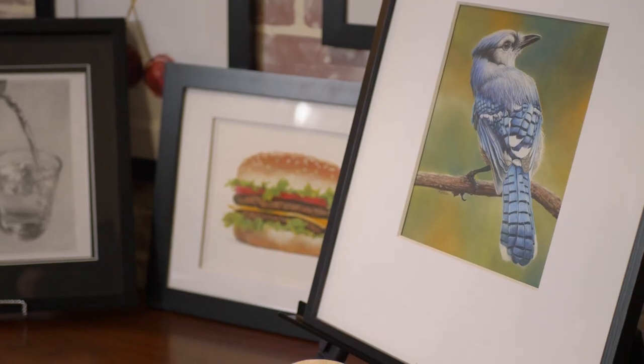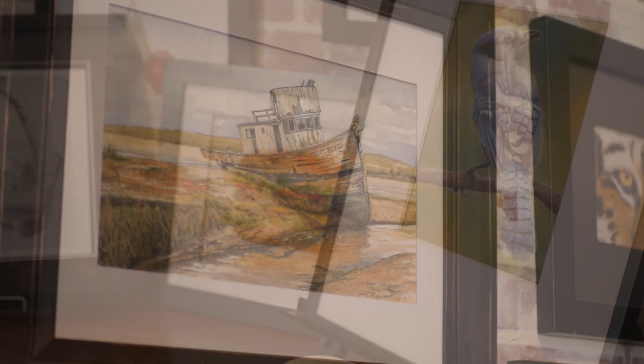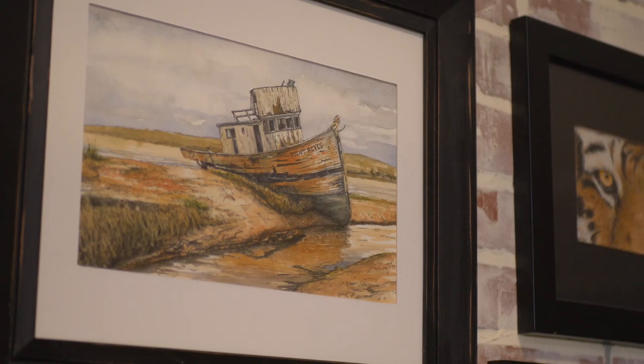Now, to the storage options. The first storage option is probably the best option, and that of course is framing your art. This is the best option for protection and preserving your art. I have a lot of my artwork framed and obviously stored on the walls. Framing is great, but it can get expensive and you'll run out of storage space fairly quickly too, so let's look at a more practical option.